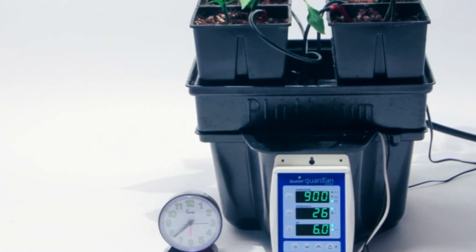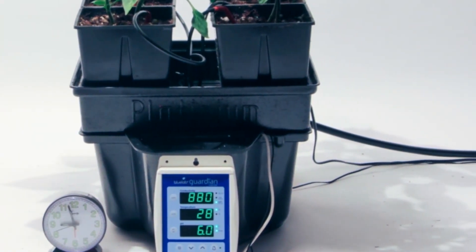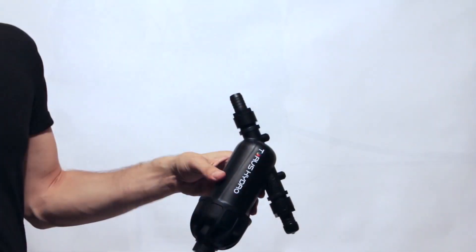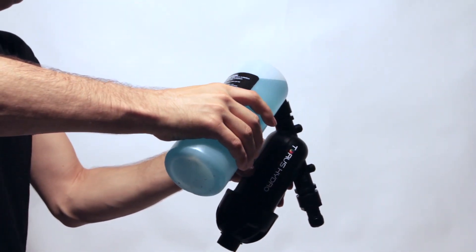Depending on the specs of your system, the Perfect pH will work effectively for two to four months. After this point, the device can be reused again and again with a simple rinse in our recharge solution to restore it to proper efficiency.